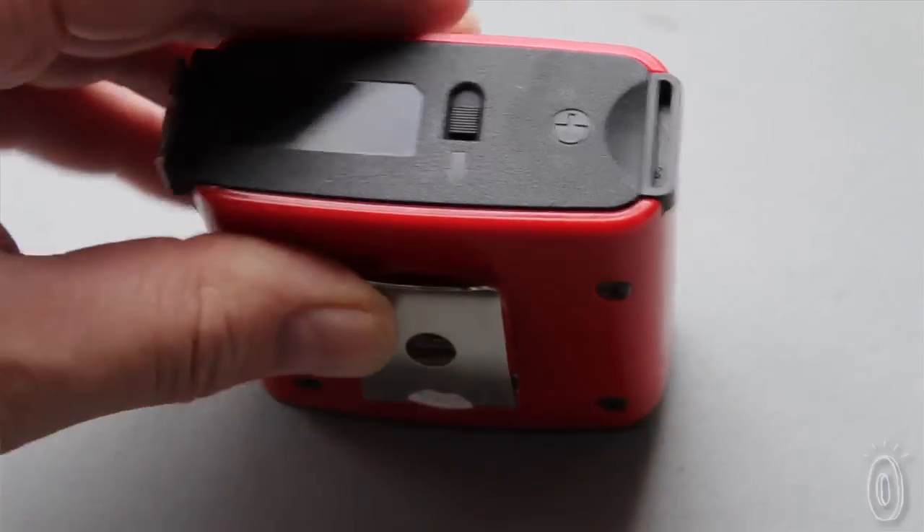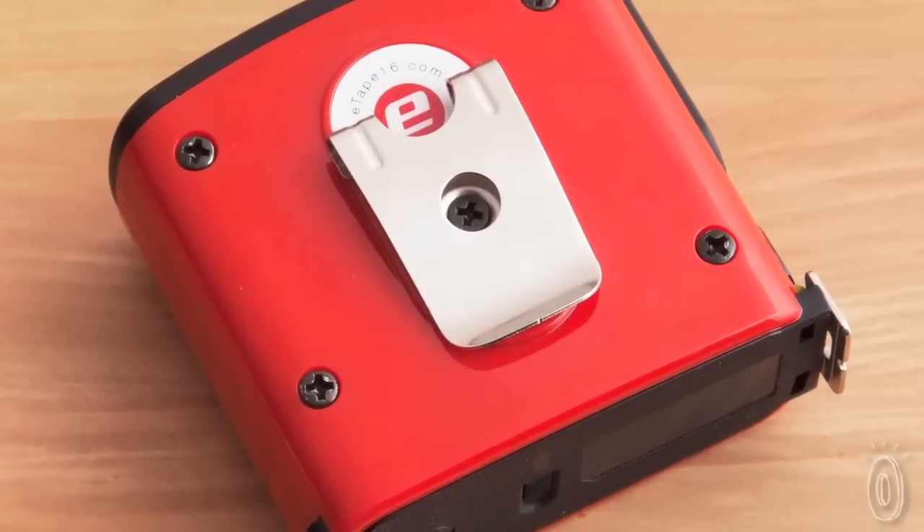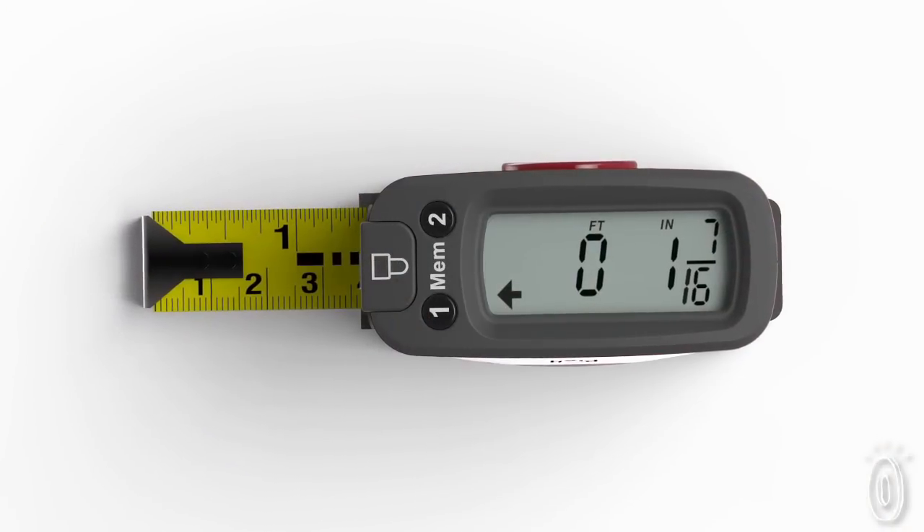The E-Tape 16 runs on easy-to-find coin cell batteries and has a clip so you can wear it just like a true carpenter — and with the E-Tape 16, you'll feel a lot more like one.